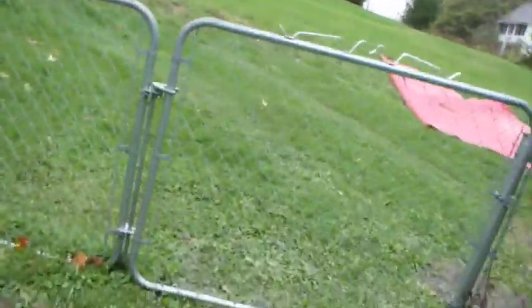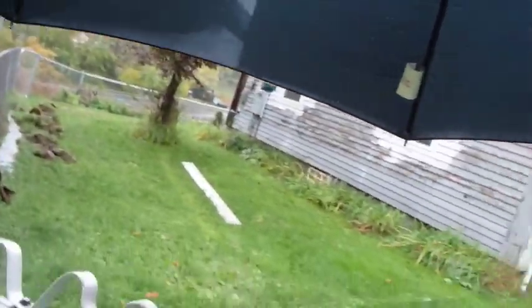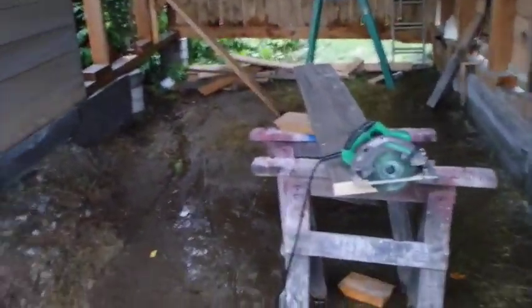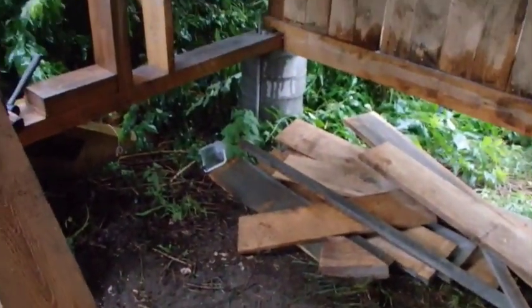I might need to do some water management inside here. Notice there was a little bit of water on one side in here, and it'd be good if it was all running out the other side. It's not too bad here actually — it's all going out that way, which is what it's supposed to do.